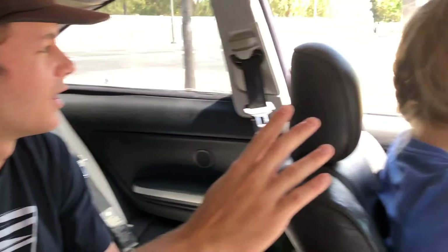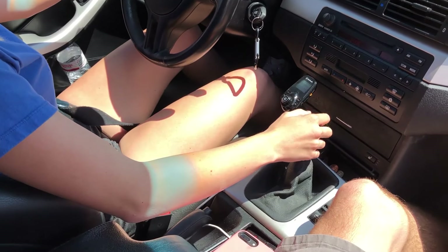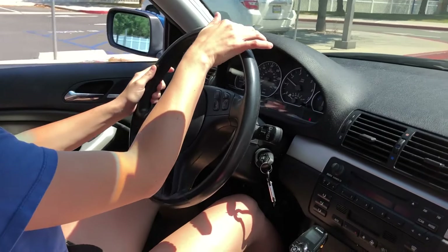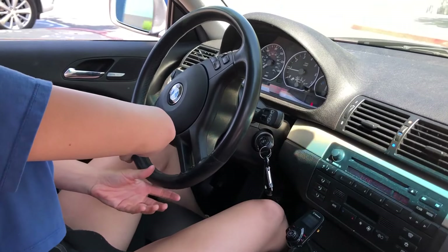So right here, speed up to about 3k and put it into second. That was so smooth! I mean, I got this.